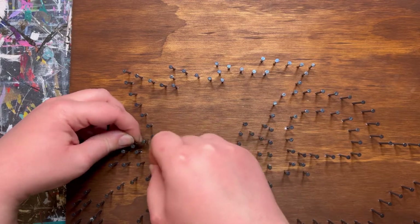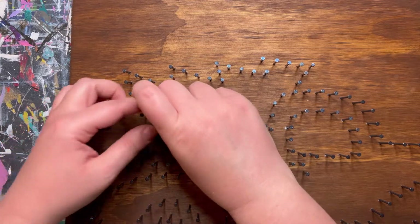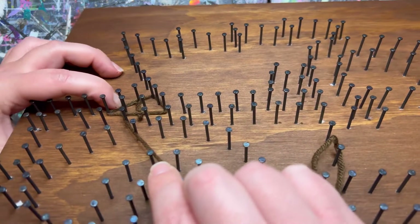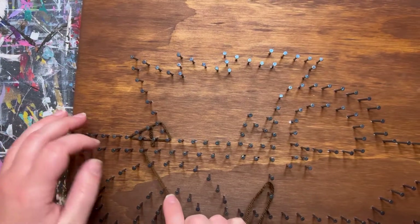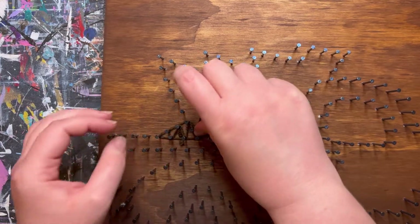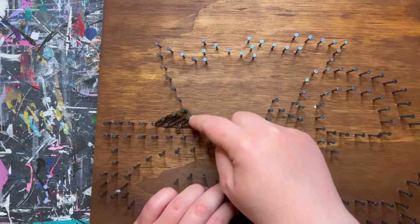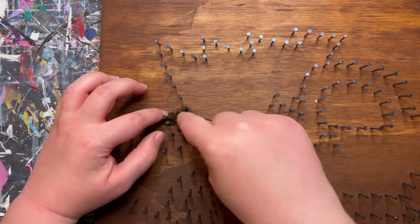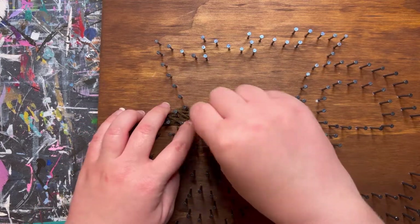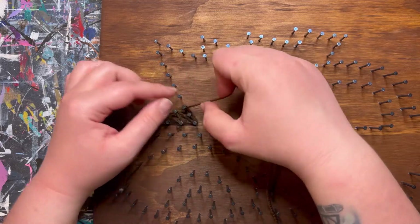Make sure you push that knot all the way down to the base of the board — that is super important throughout this entire string art process. Go ahead and outline the tree trunk so we can see it, pushing the yarn all the way down. Then go ahead and fill in; there's not a certain way to do it, the point is just to fill in all the gaps so you don't see the board anymore. String in all different directions to help fill it in. We don't want to go past the halfway point on the height of these nails, as a lot of them will be sharing with other sections and different colors.